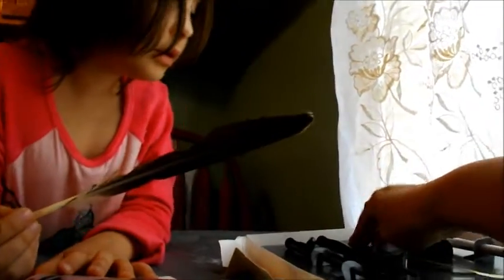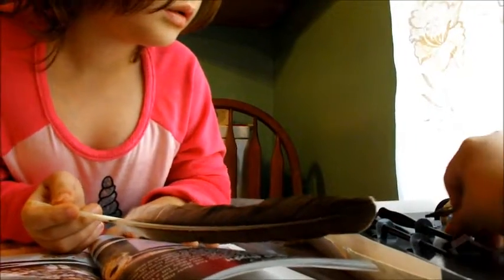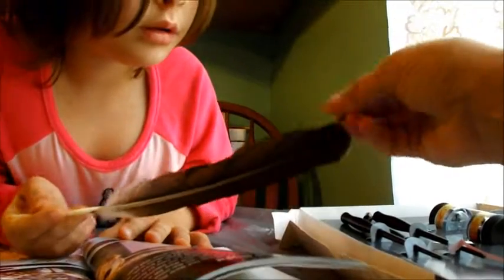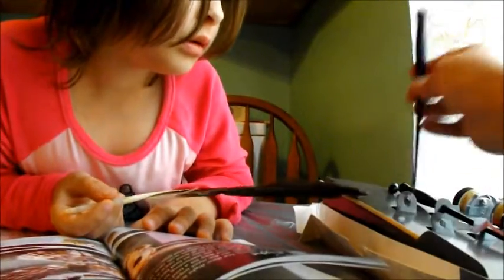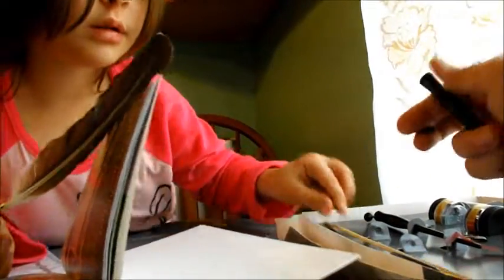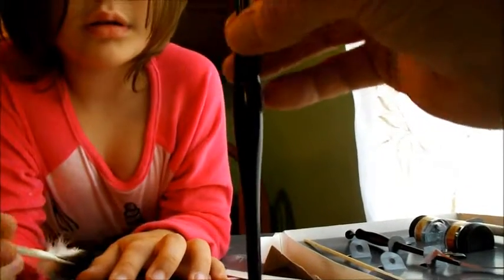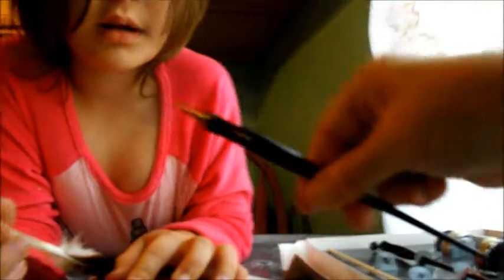See these little points? There's a wide one to make fat letters, and here's one that makes thin little letters. They go inside of these holders — you have to put your pens together. You slide this inside here. Daddy's going to have to help because it's hard to do one-handed. There, like that — see?